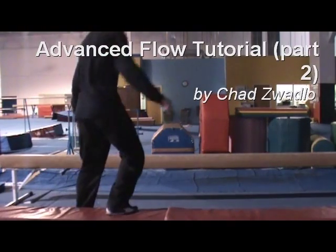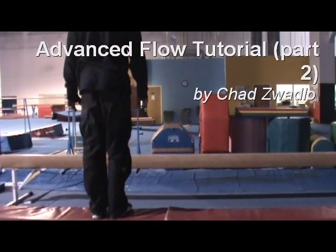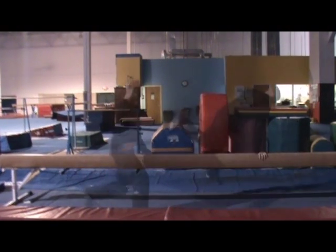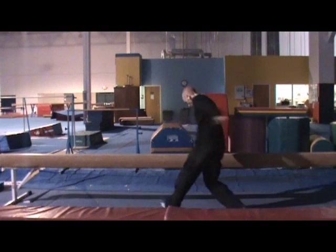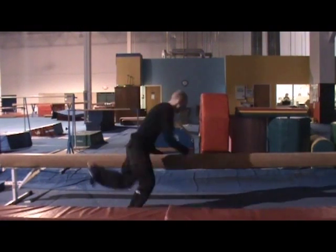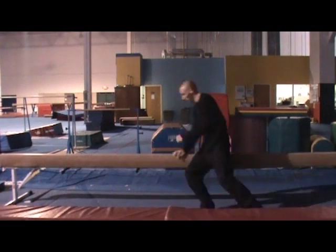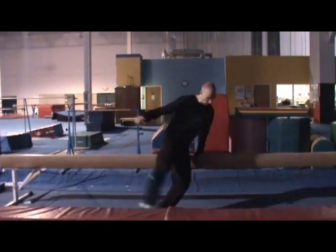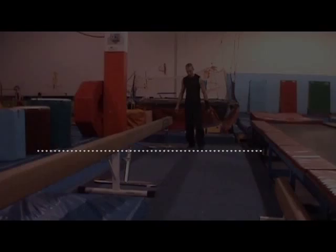Hello again everyone, Chad Zwadlow here with part 2 of my Advanced Flow tutorial. In this tutorial, I'll be focusing not on the vaults themselves, but instead on linking them together. For the most part, this means the footwork in the landings and takeoffs in between the vaults. At the end of the tutorial, we'll work on some fancy moves to add some style to your flow.